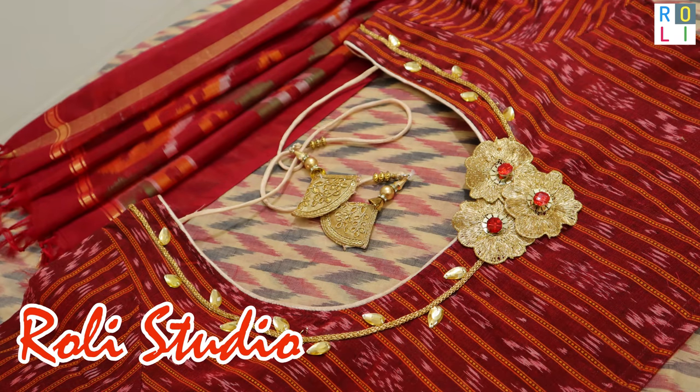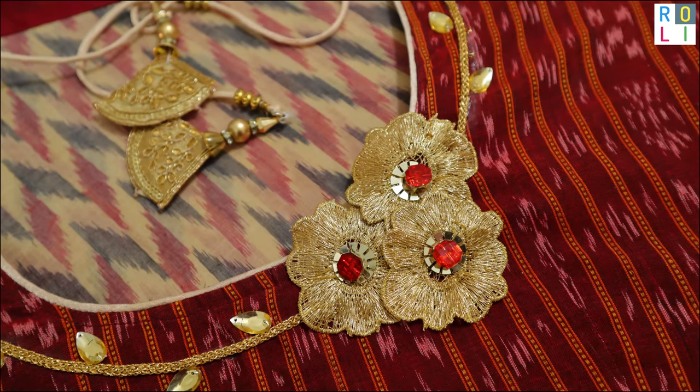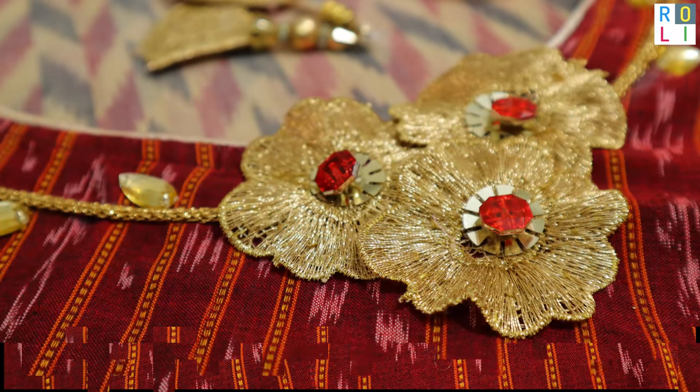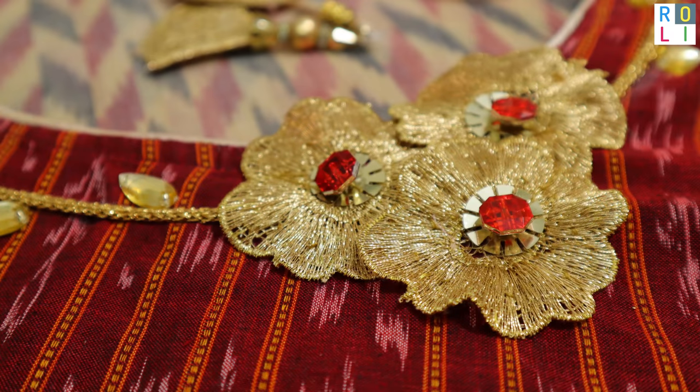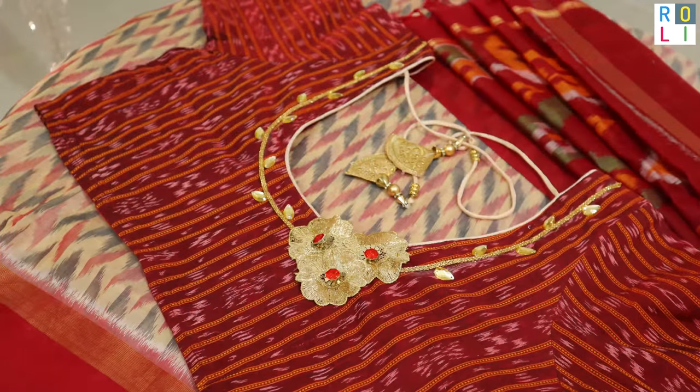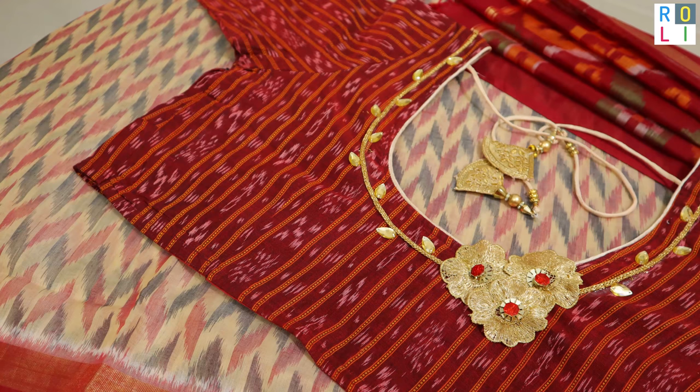Welcome to Rollie Studio! We are going to do a very simple printed blouse. It will be completed in 15 minutes. It is a very simple design.